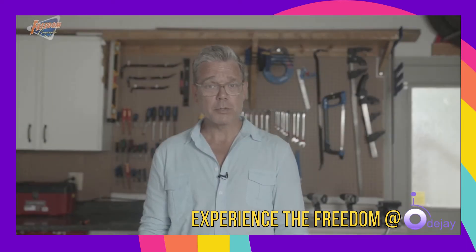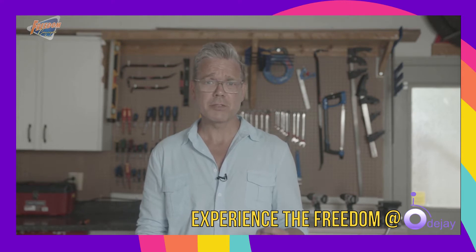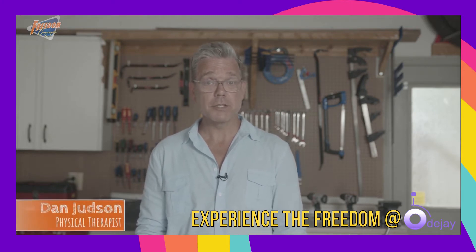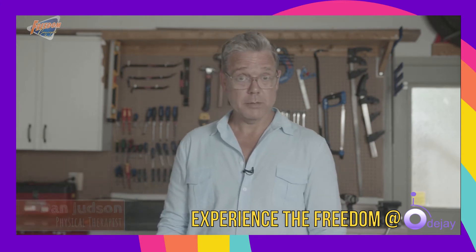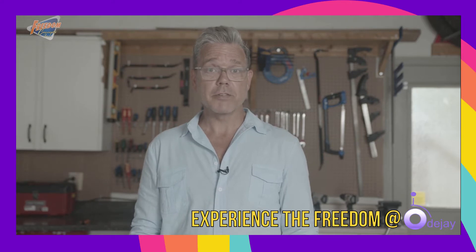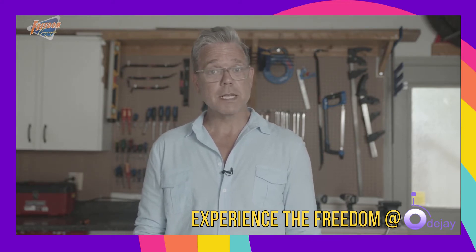Adaptive bikes are powerful therapy tools that can help improve strength and coordination, and are very effective tools for facilitating inclusion. My name is Dan Judson and I'm the Certified Physical Therapist at Freedom Concepts. In this video today, I will be providing an overview of our Discovery series of cycles, better known as the DCP.